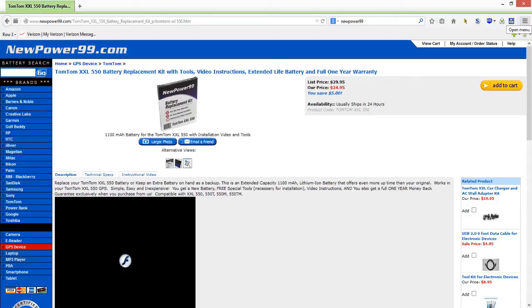To get a battery, first find out which model TomTom you have. You can get it on Amazon.com. What I did was buy mine on Amazon, and the manufacturer is new99.com — they are the direct manufacturer for this particular battery and sell batteries for many other devices including tablets and cell phones. I'll put the link in the description.